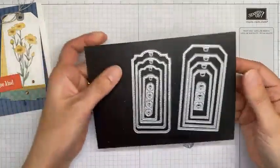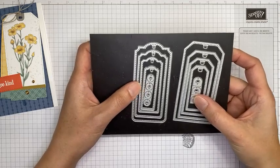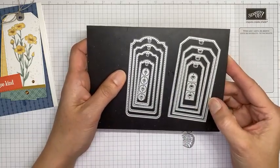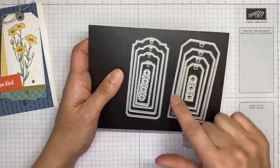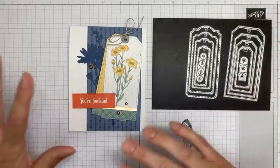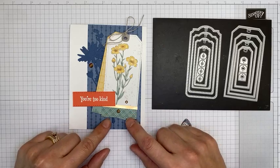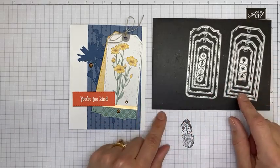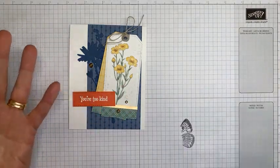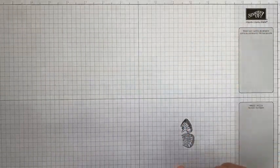The other thing we used here is the Tailor-Made Tags dies — this is a separate set of dies, not bundled with anything, just available in the catalog die section from Stampin' Up. This is the largest die in the set, which is what we used today. After I got things laid out and put together, I decided the tags weren't long enough, so I did a little bit of extra trimming to make the tag longer. I'll show you how I did that.